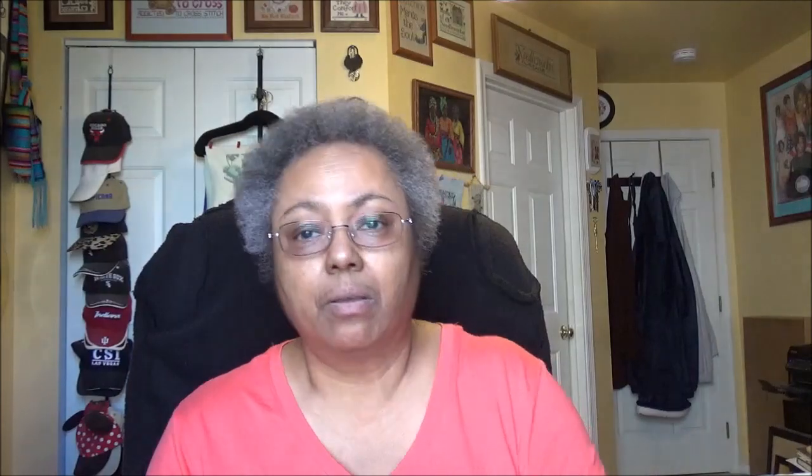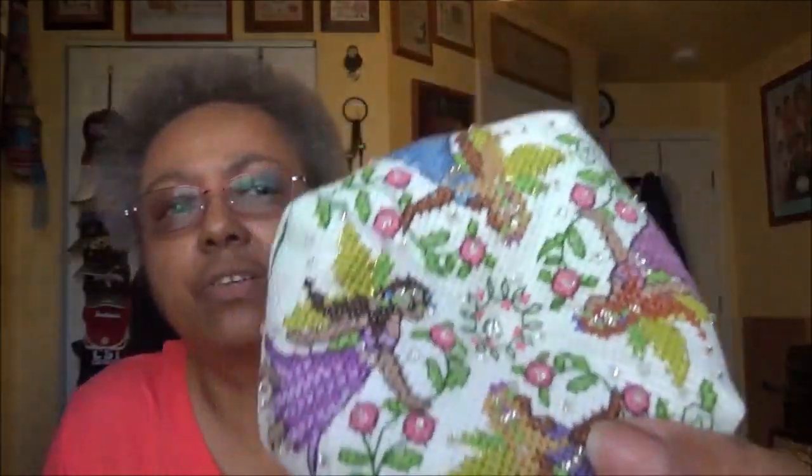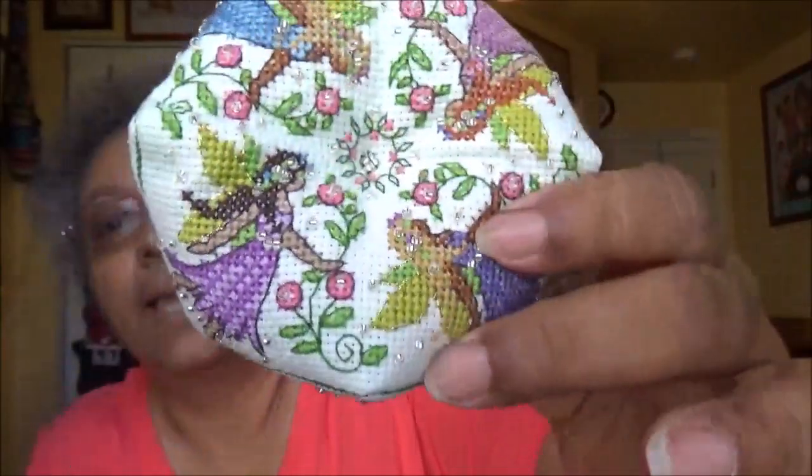My second WHIP Gold for last month was to bead and assemble my Fairy Delight Biscornu. I finished it — it's absolutely complete, FFO'd. I put all the beads on it. It's a Biscornu and I love it, it's so cute. I was going to fill it with fresh walnut shells but I couldn't figure out how to get them in there without making a mess, so I just stuffed it with fiber fill.